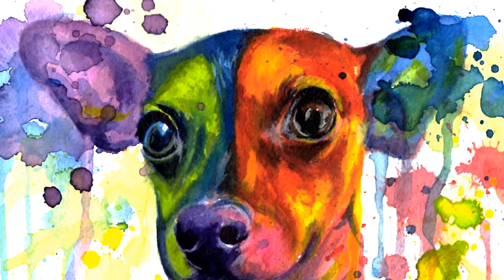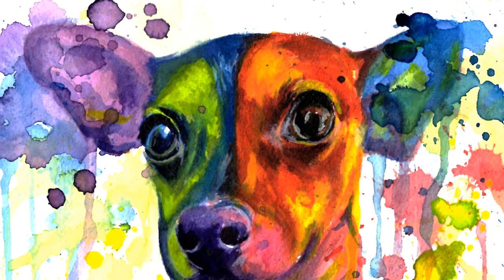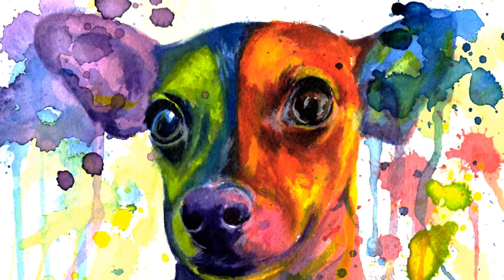Hey guys! I'm Kate and in this video I will show you how I painted the colorful Chihuahua.